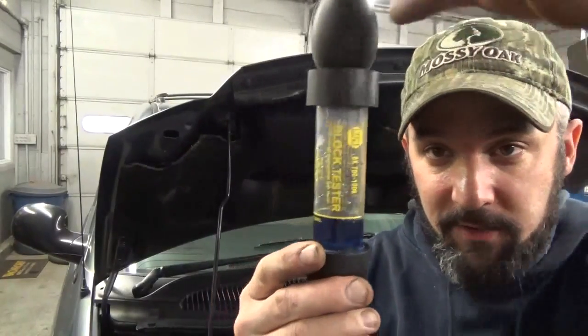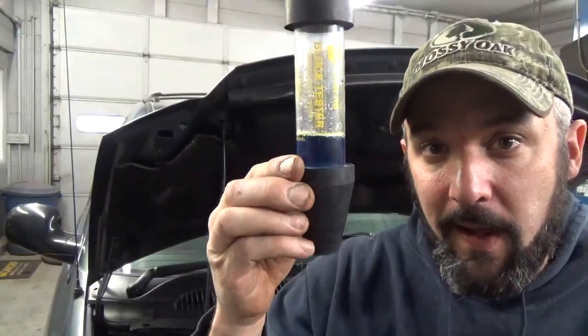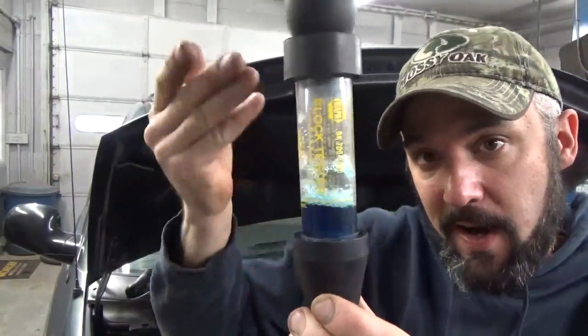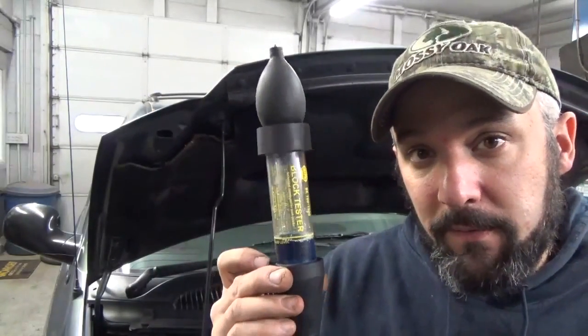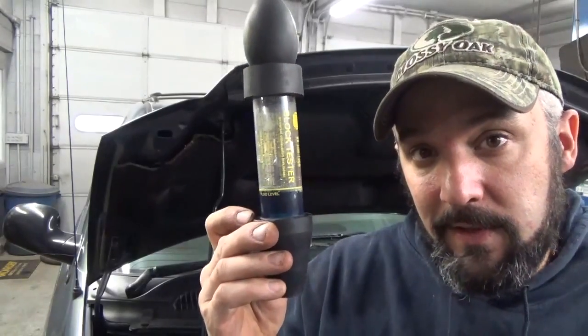The next thing we're going to do is start the vehicle. We're going to take our tester and stick this part of it right on the radiator filler neck. We'll pump the primer valve, and that's going to draw air from the radiator up through the tester. If the head gasket's blown, this test fluid is going to turn from blue to a slight green color to yellow.